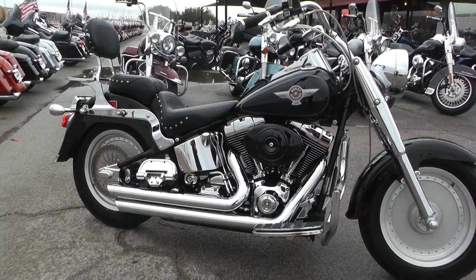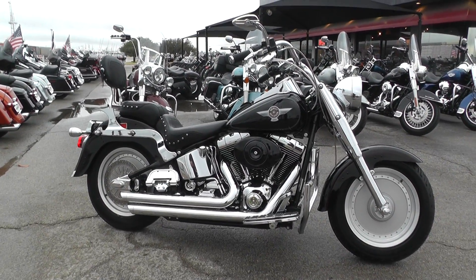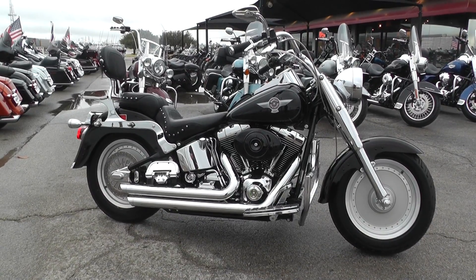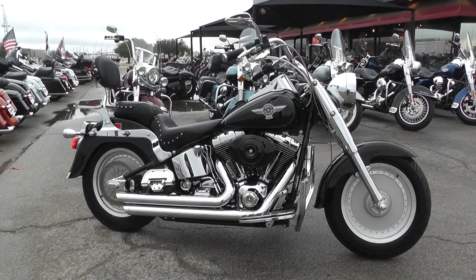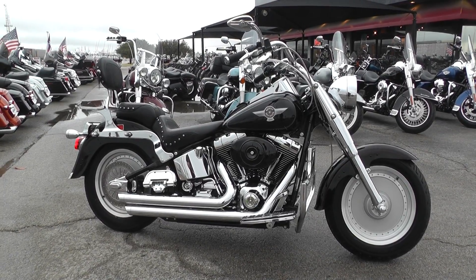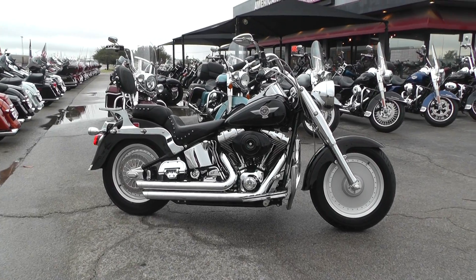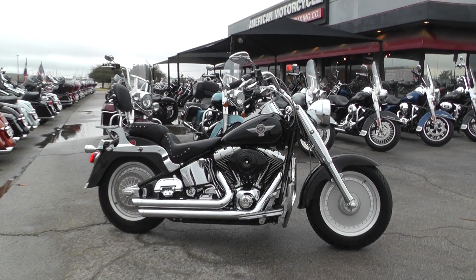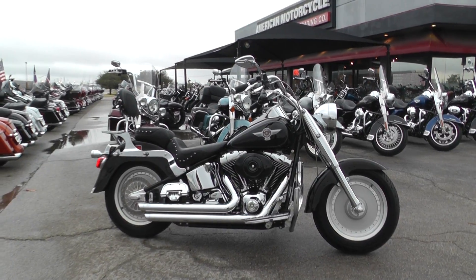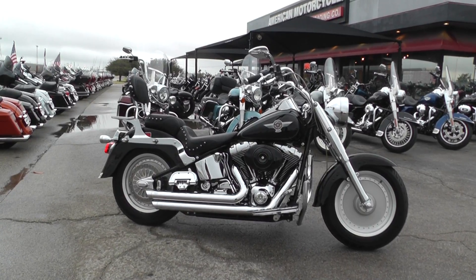If you'd like to know more about it, you can contact our sales team toll free at 888-400-1151, or check out our website at cleanharleys.com to see our full inventory. We offer excellent finance and extended warranty options, take almost anything in on trade, and we ship bikes all around the world, so it'd be real easy to get this one to you. This is Nick with American Motorcycle Trading Company in Arlington, Texas — the freedom to choose.